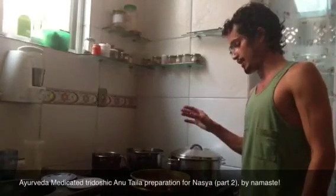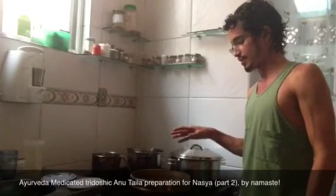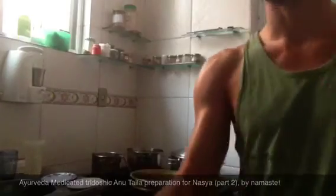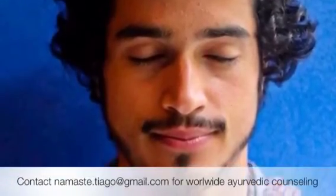Now we have more like half an hour to one hour — it's just the time for the cooking process. Namaste. It's possible — you can take care of your health by online counseling. Namaste.